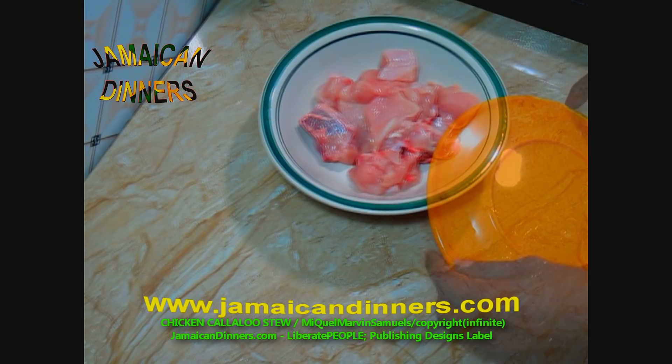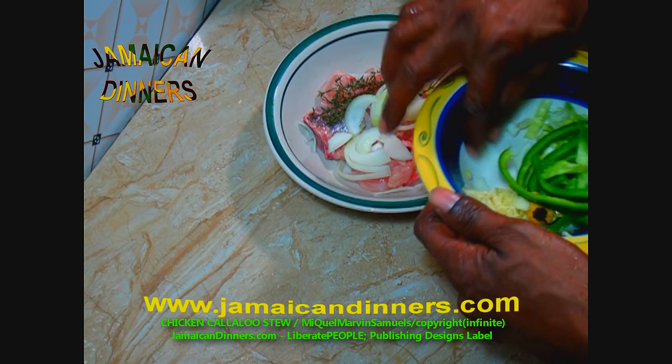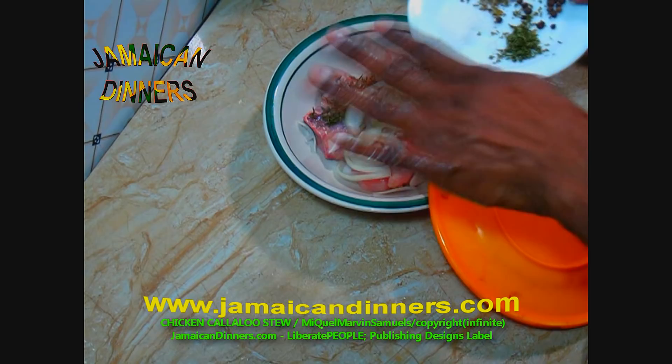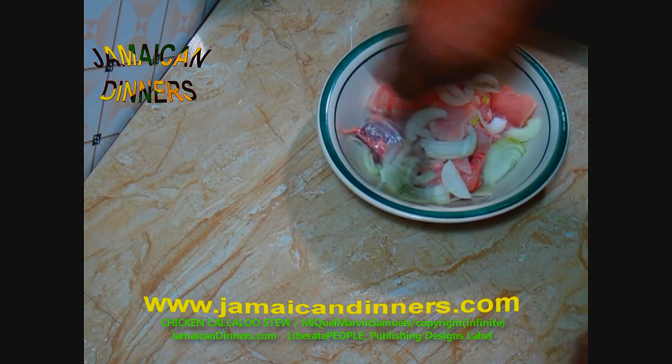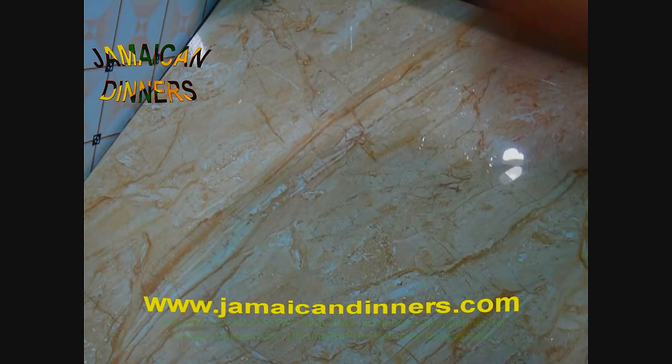Now add the chopped onions and the thyme to the chicken. I'm not going to add the salt now. Cover it and allow it to marinate for about 15 to 20 minutes.